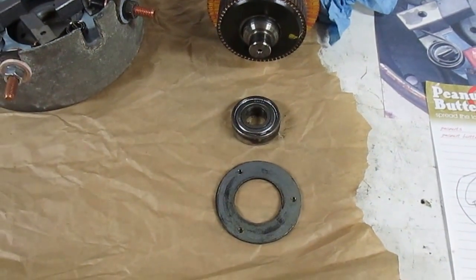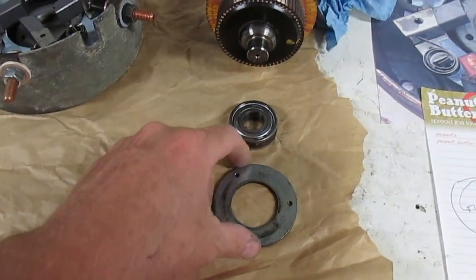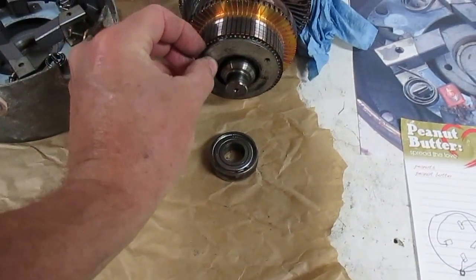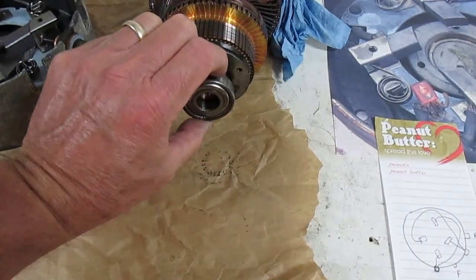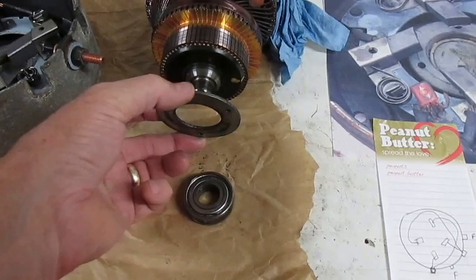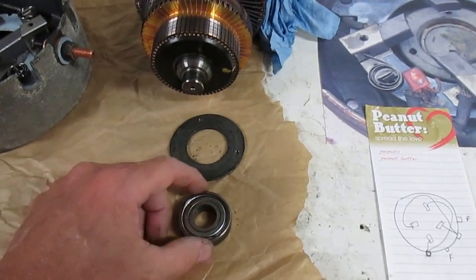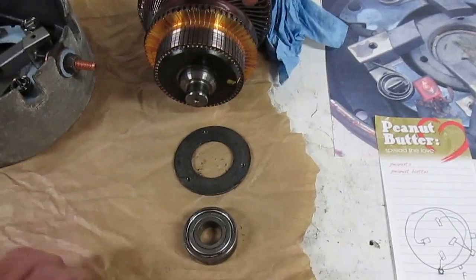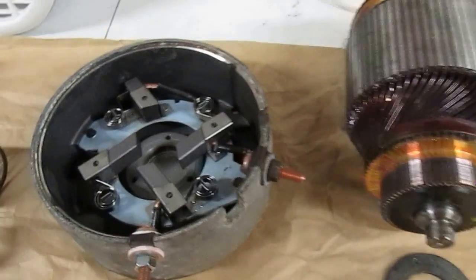McMaster-Carr sells them and they have a real nice website where you can match up the size, or you can get it from a golf cart place. This is the plate I was telling you about — it goes up against the armature like this, then the bearing presses on, and when it actually goes into the housing there are some screws that go through the end housing to secure the bearing in place, although it is kind of a slip fit in the housing.